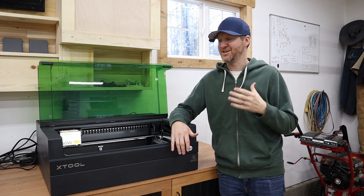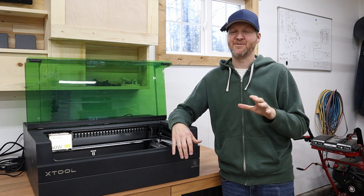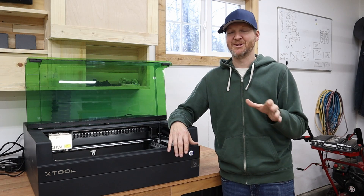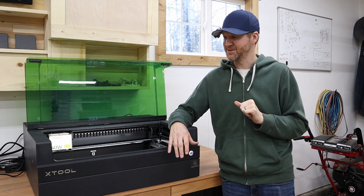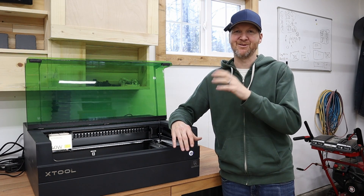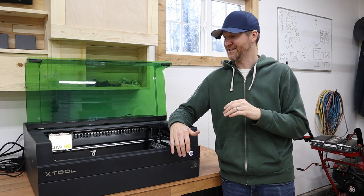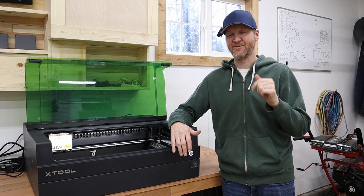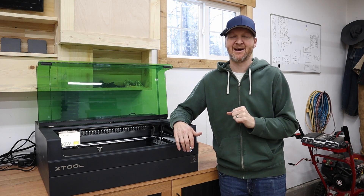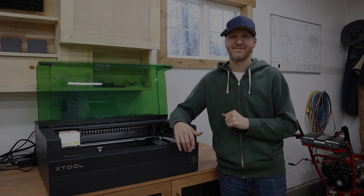I'm excited to share that Xtool is actually offering a trade-in program for their open frame machines — you can get up to $500 credit towards an enclosed machine like this. It's a limited time offer and I'll provide the link in the description so you can get all the details. If you're looking for a closed machine and you have an open frame and want to make that jump, Xtool is making it really easy. Please leave any questions in the comments below — I'm Chad from Chad DIY, and I'll see you on the next one.